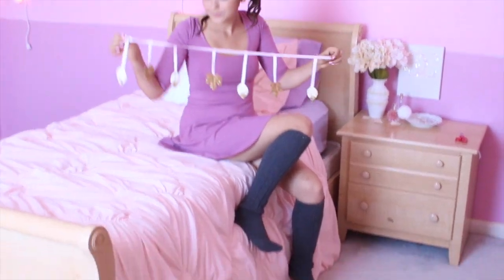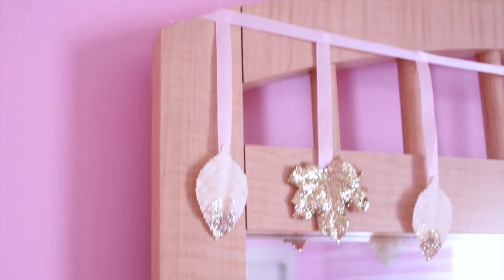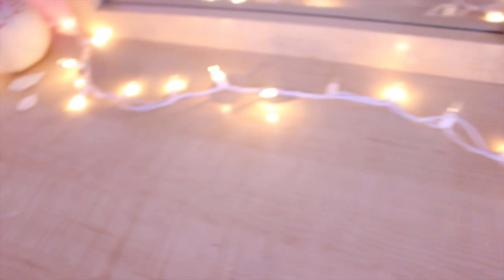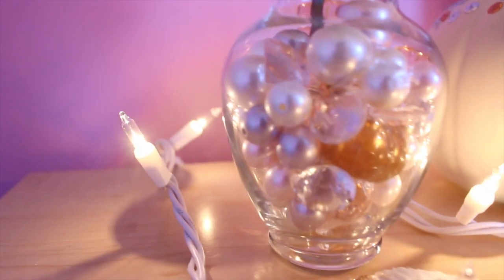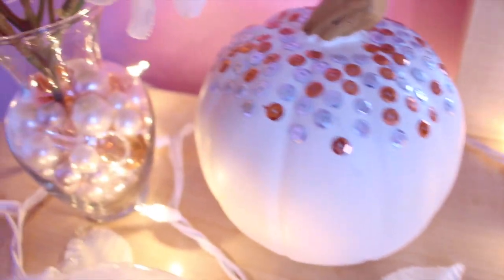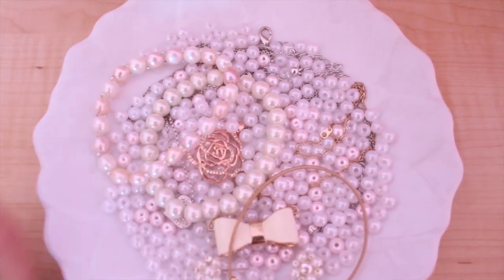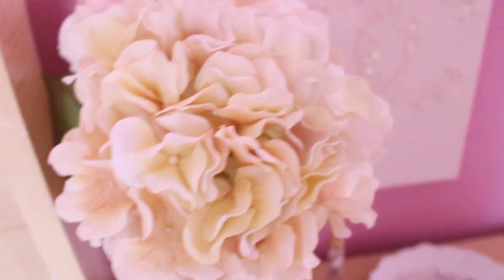To decorate my room for the fall time, first I took my garland and hung it right over my mirror. Then I added some Christmas lights to my dresser and set up a little fall area where I put my knob pumpkin, a glitter pumpkin from last year, and a little vase which I put fall filling in, and some flowers. For my nightstand, I just put my fall jewelry on my little plate over here. Then I added my favorite perfumes of the moment, as well as my lace vase and some extra leaves.